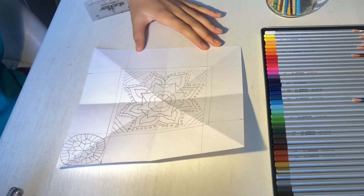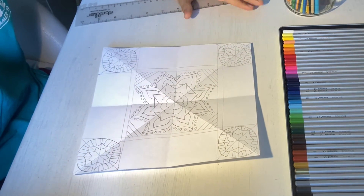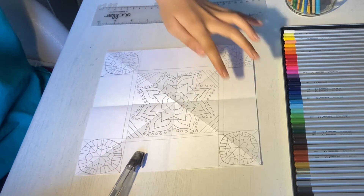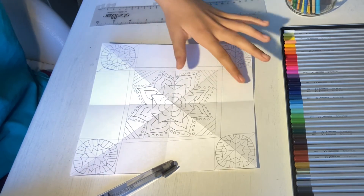To make your whole paper symmetrical, you can repeat the same design in each of your corner squares. When you're done designing all of your corner squares, we can now fill in the rectangles that are left. To make the paper symmetrical, fill in the rectangles with something that is the same for each rectangle.